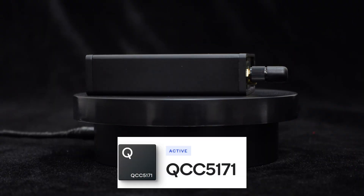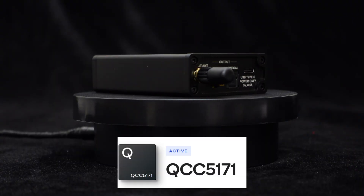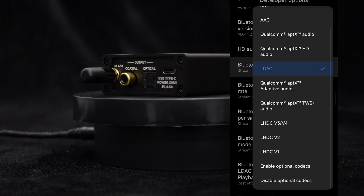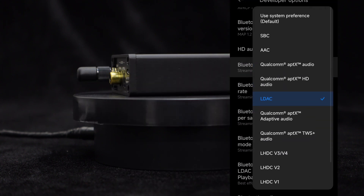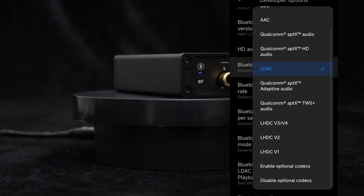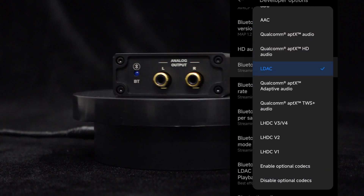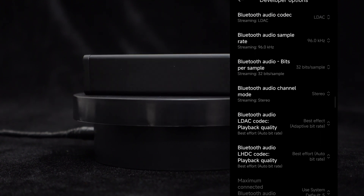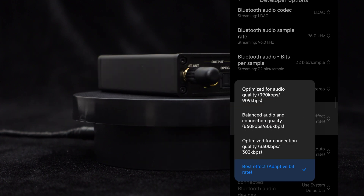Utilizing the Qualcomm QCC 5171 chip with Bluetooth 5.3, this device supports multiple audio protocols including AptX Adaptive, AptX Lossless, AptX HD, LDAC, SBC, AAC, and AptX, delivering a more stable connection, lower power consumption, and higher quality audio transmission.